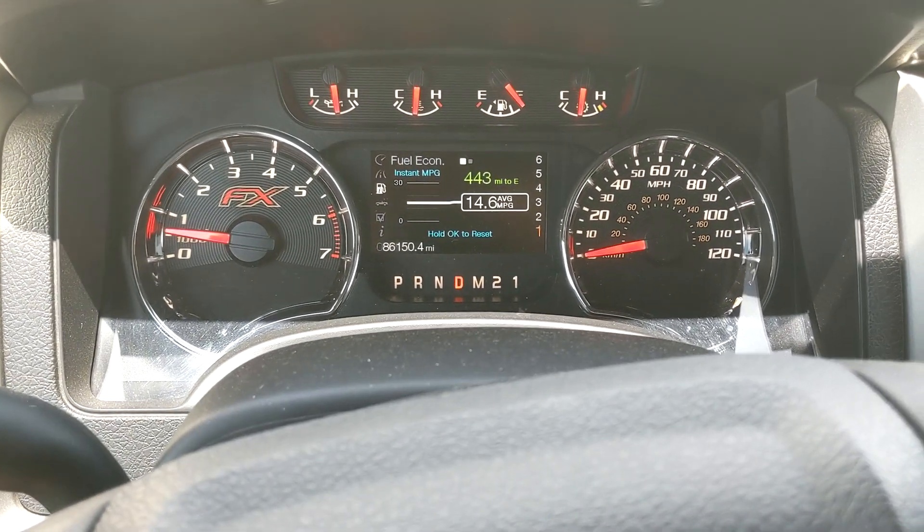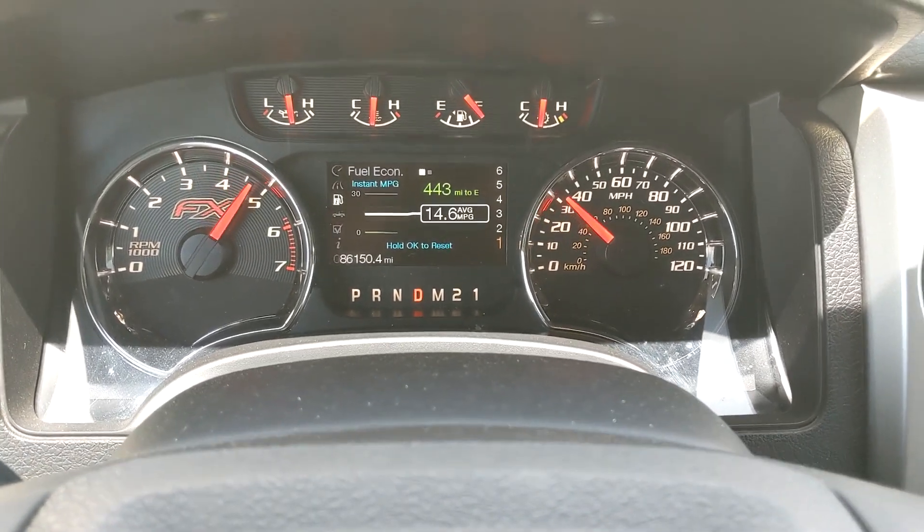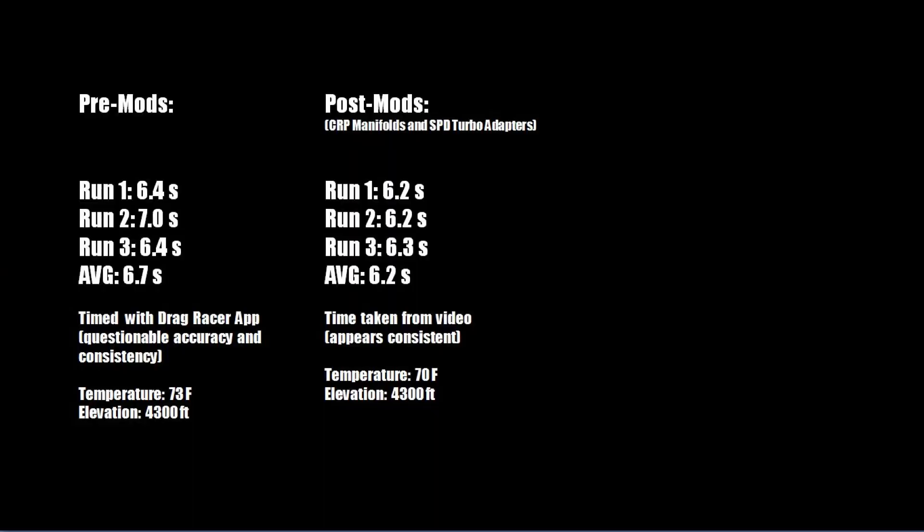Here are the results. This is not a perfect test by any means — in retrospect I wish I had used the camera method from the beginning for more consistency and accuracy. Given what we have, we did see some improvement — about half a second faster on average 0-to-60. Given the issues with the first set of runs, I won't blame you if you find these results not credible. I'm thinking this test is pretty much inconclusive, or the difference is negligible.